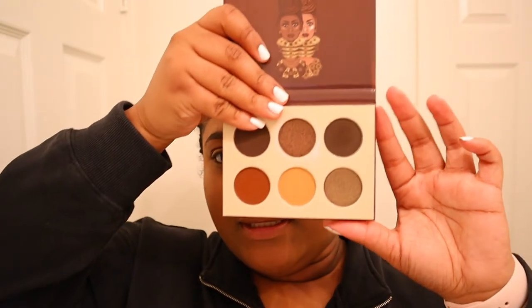I'm gonna be using the Chocolate palette by Juvia's Place — it looks super pretty. I'm not really sure what kind of look I'm going for today so I'm just gonna wing it and I hope it comes out good.